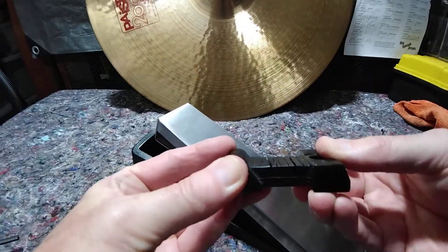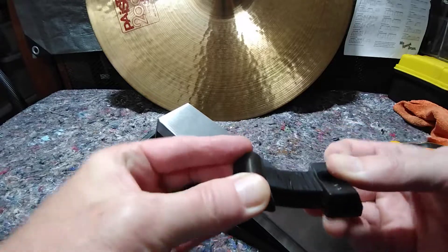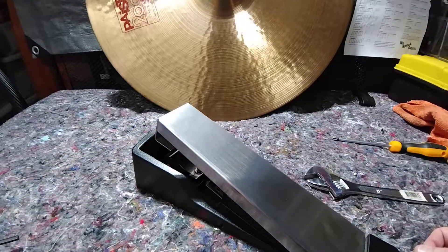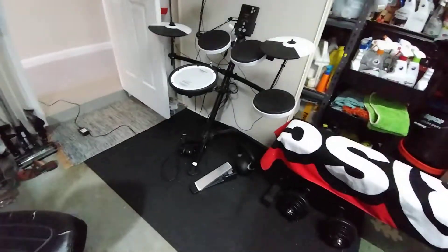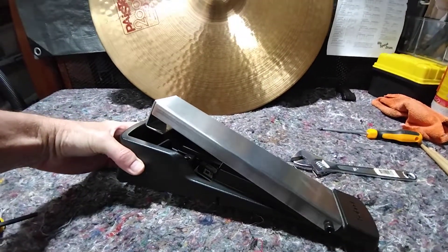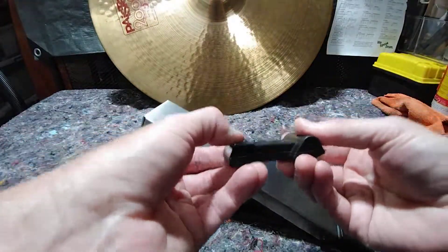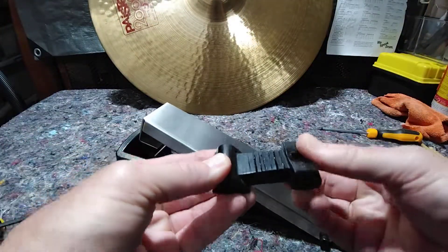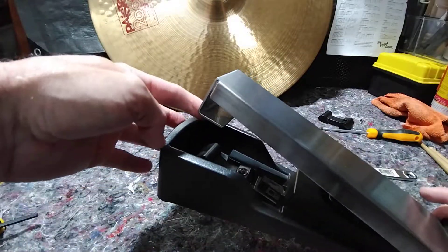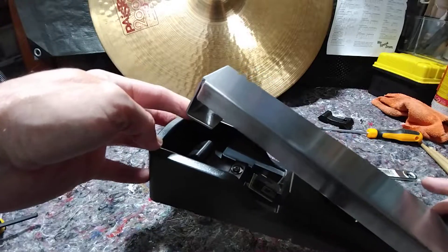That old one with all the slits and cuts on top — I'll throw that away, because that's what it's good for. Time to put it back on and we should be back in action. That's what I did to temporarily solve the problem of my hi-hat not working, until I got the brand new one delivered and installed. Thanks guys, bye.